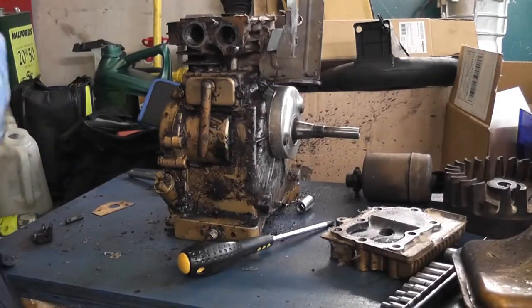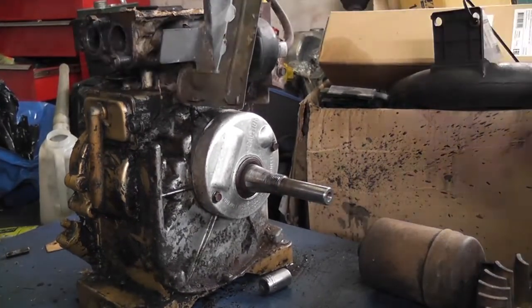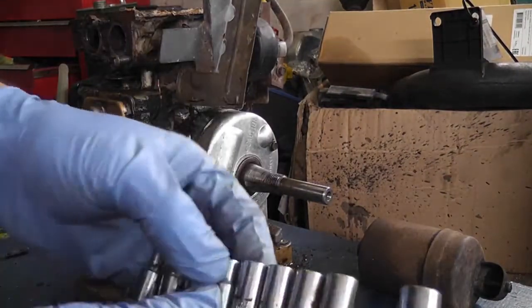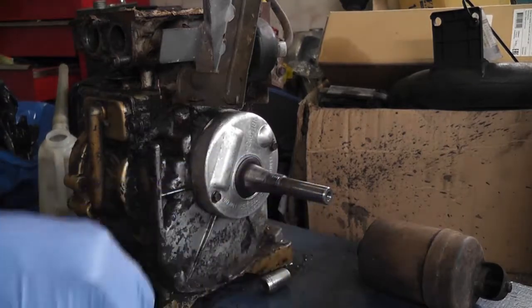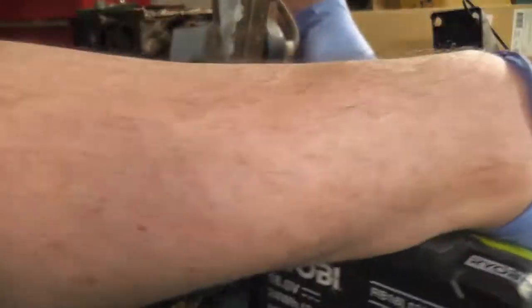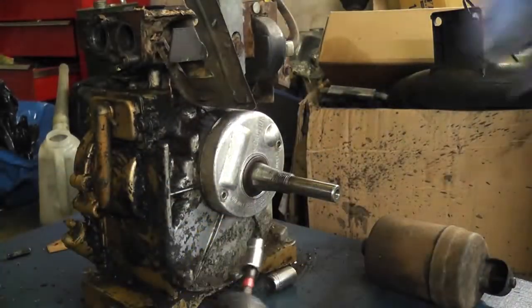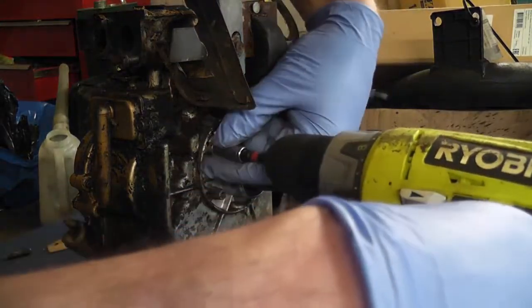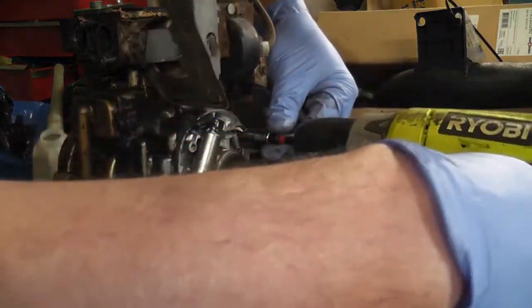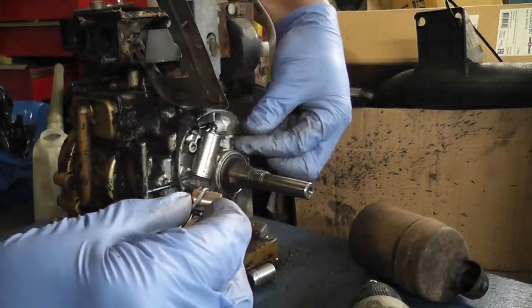Now we can take off the points cover, and we'll take off the magneto afterwards. You might wonder why I'm working on the floor, but that's because I have quite a bit of stuff up on the bench already. I like to use the bench for just doing individual assemblies rather than the whole engine. And I'm just too lazy to clean everything off, if the truth be known. That's the points cover off. Take the points out.